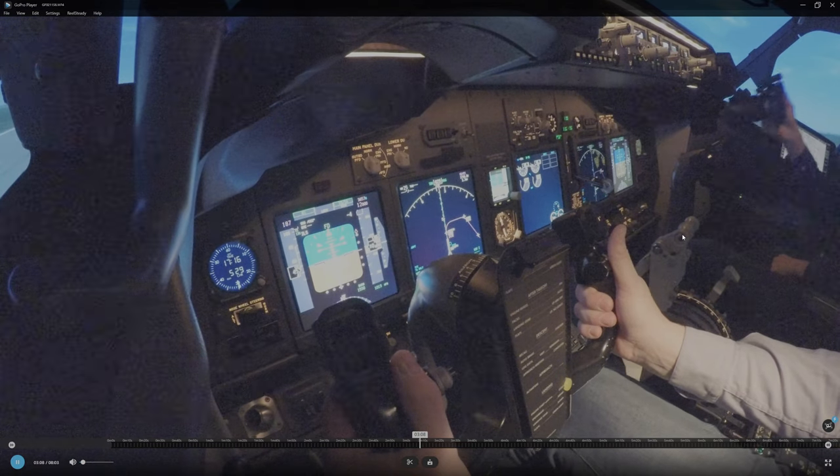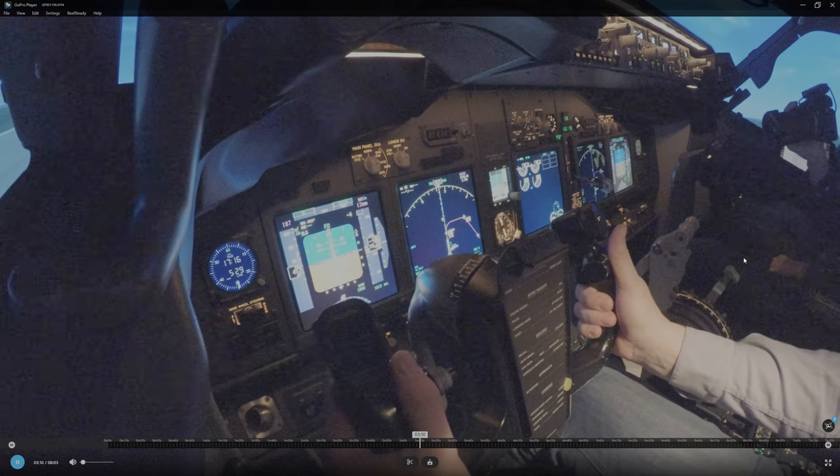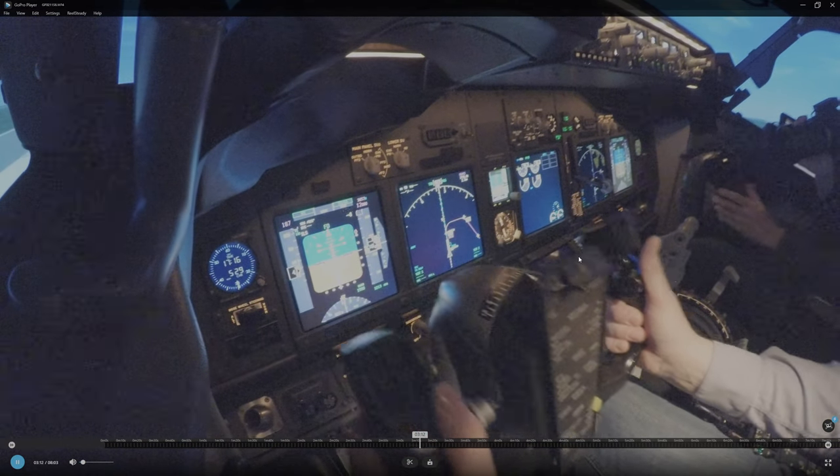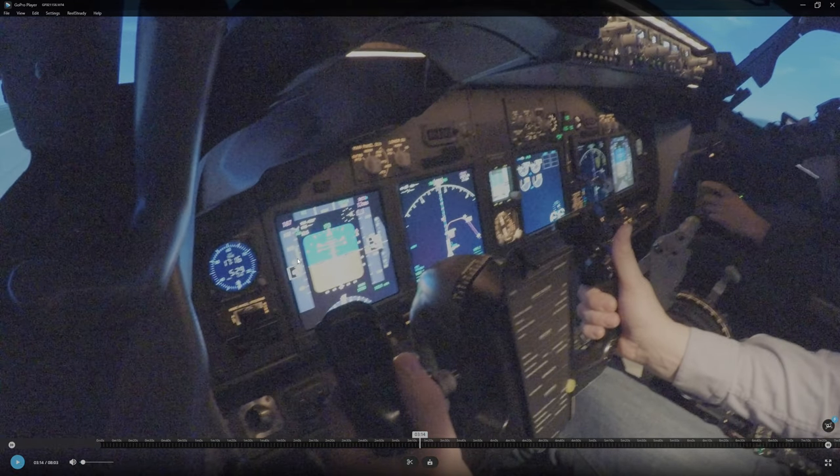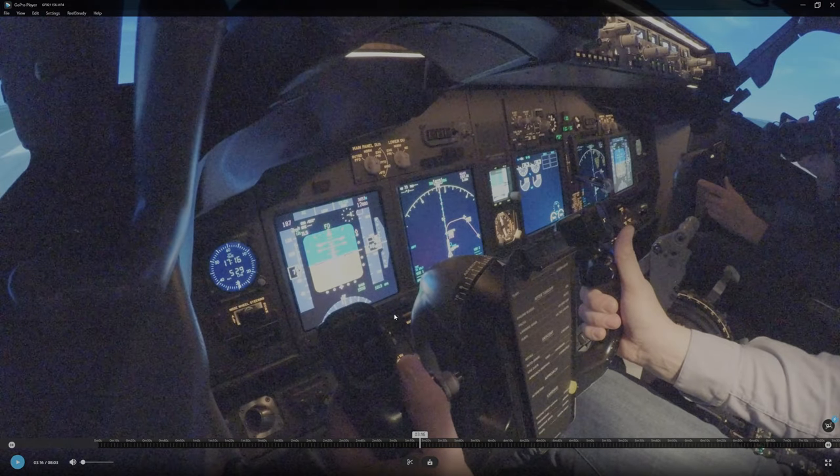Then it puts some more throttle in — I don't know why it does this — and then puts some more. You can see the arrow showing how fast the acceleration is in this phase of the flight. I'm neutral now with the controls. Look how much I pull in the controls to get the plane in the air — this control moves about 17 degrees backwards.